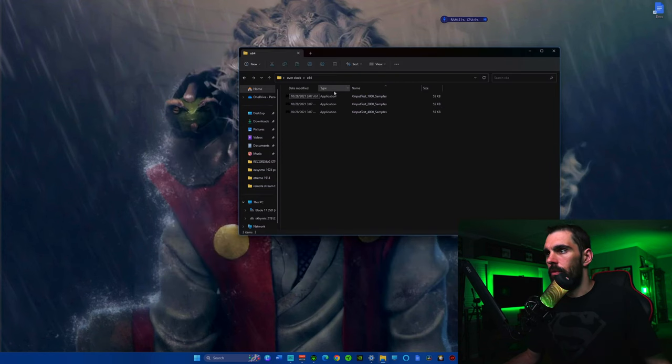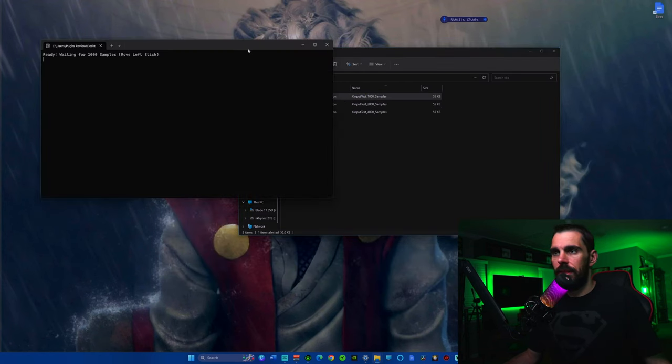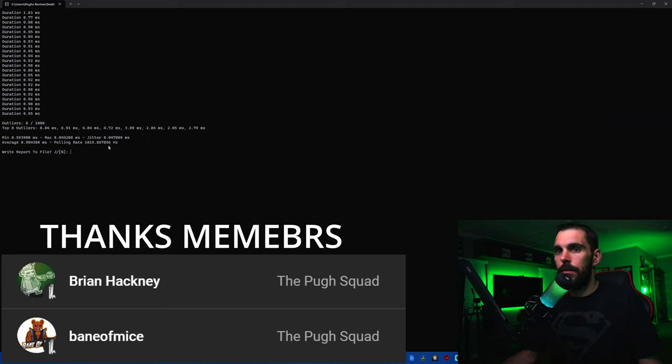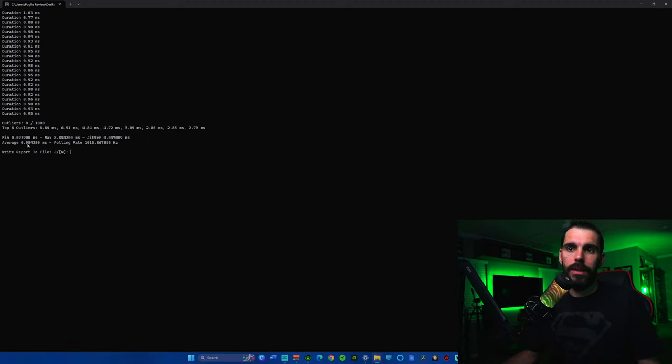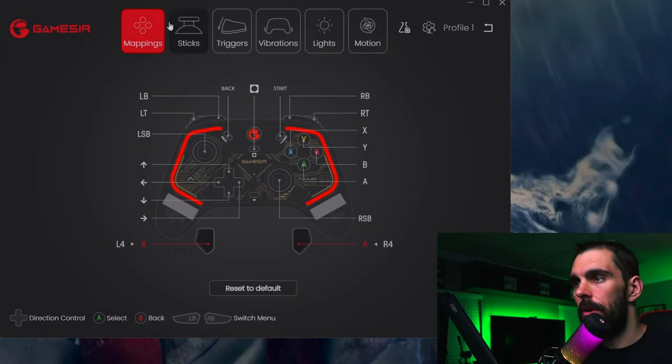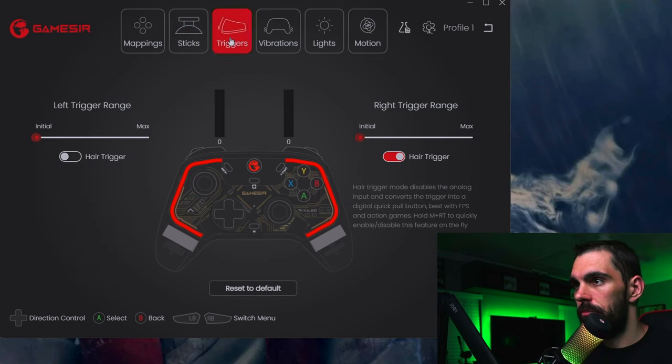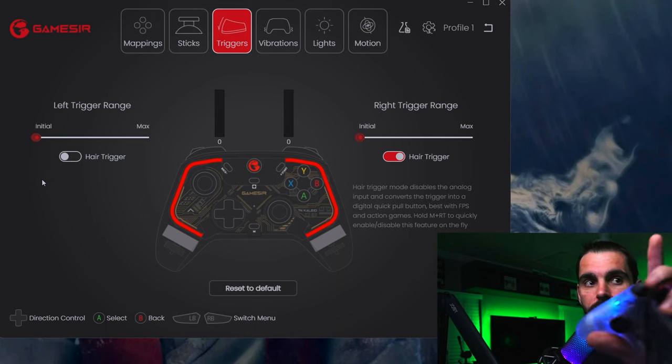To demonstrate the overclock: with everything set up, you can see a latency reading of 0.98ms at max, and that's just barely touching the stick — actual latency is a bit lower, with a polling rate over 1000Hz. In the app you can configure all buttons and back buttons, set stick curves, and adjust triggers — for FPS I have the trigger sensitivity set so barely touching it gives a full pull.